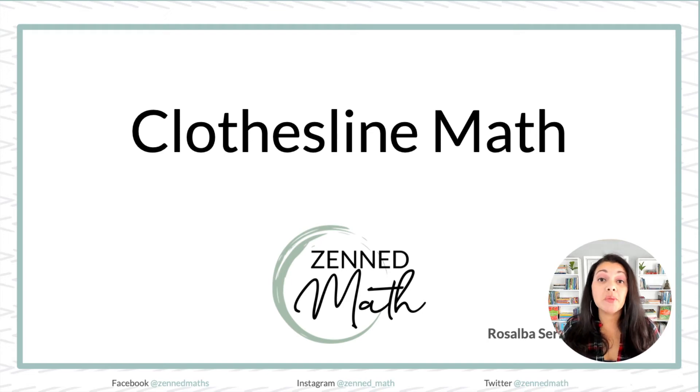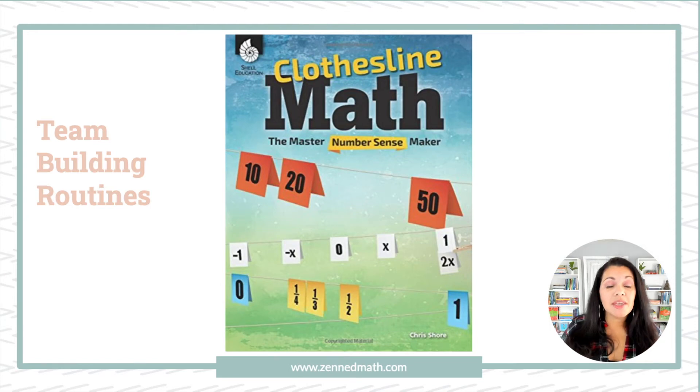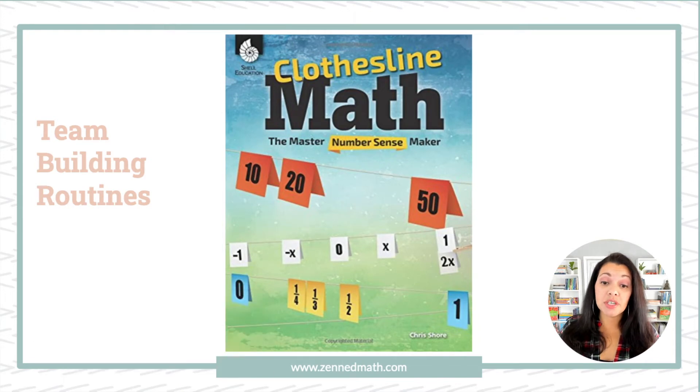What's up, everyone? In this video, we're going to be looking at clothesline math. Clothesline math is another team-building routine — where students have to work together and complete something. Not just work together, but their answers build off one another. This resource is from Chris Shore. The book is called Clothesline Math, and he also has a website, which I'll link as well, also called Clothesline Math.